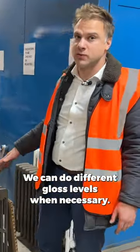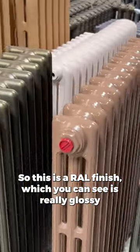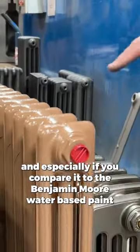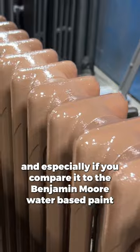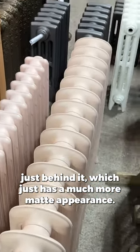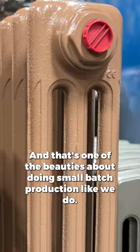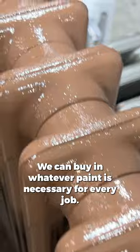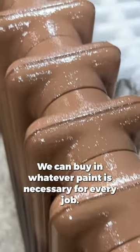We can do different gloss levels when necessary. This is a RAL finish which you can see is really glossy, and especially if you compare it to the Benjamin Moore water-based paint behind it, which has a much more matte appearance. That's one of the beauties about doing small batch production like we do — we can buy in whatever paint is necessary for every job.